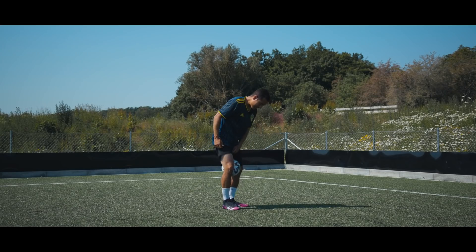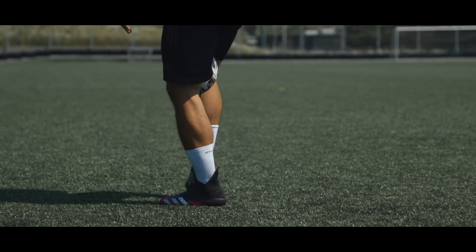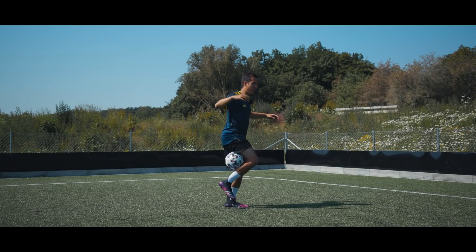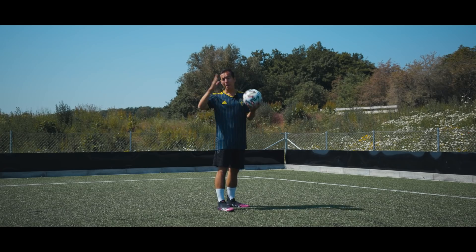Okay, so to recap: you start with the ball in between your knees, pull your shorts up, put the ball in front of you, clinch the ball between your calf and your hamstring, release, extend and lift your heel up. And that is how you do the hamstring rainbow. Easy, but impressive.